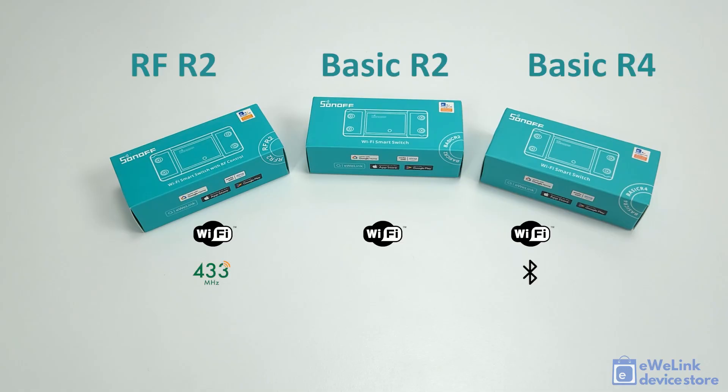The Basic R2 is the simplest base model, supporting only Wi-Fi connection and app control. The RF R2 model additionally supports 433 MHz radio frequency control, allowing local remote control from RF remotes and RF wireless wall switches. The latest Basic R4 model supports Wi-Fi app control and Bluetooth-based remote control from wireless switches and modules.